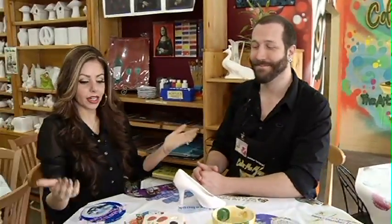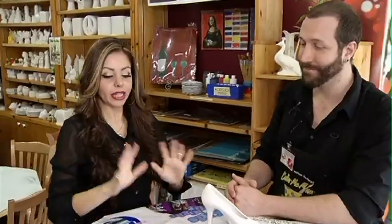So as promised, an expert joins me to tell me how to do this. Okay John, let's pretend I have no idea what I'm doing. How do I start?